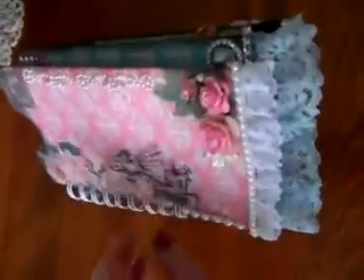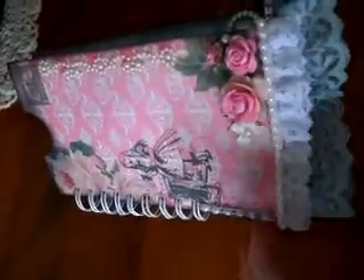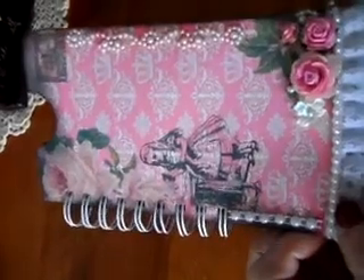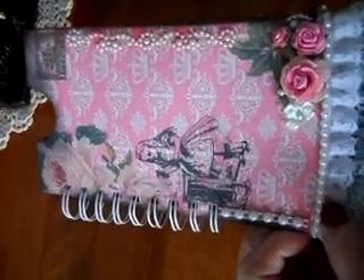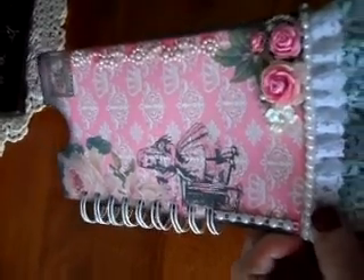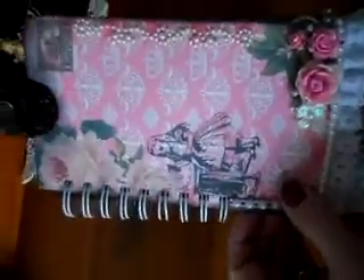Hi everybody, this is Christine and my YouTube channel is Belle Poupee 61. I made a little mini album based on a template I received from Mimeberry — Dawn Marie Kelly made the original, and this is my version.